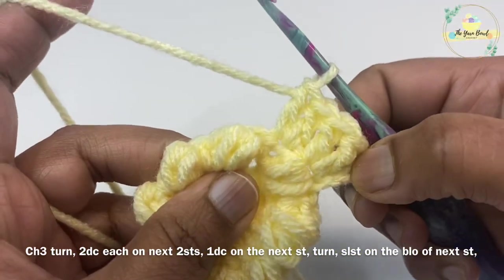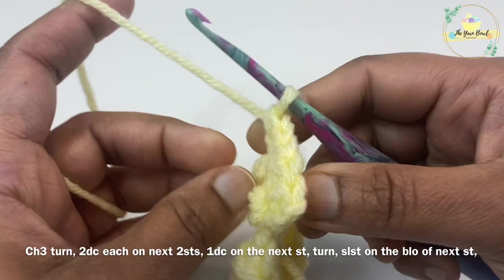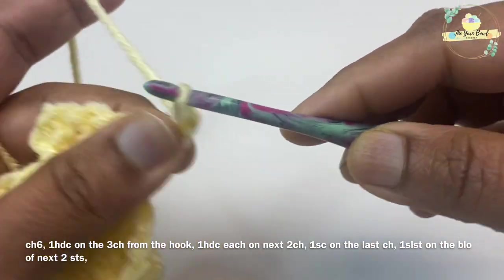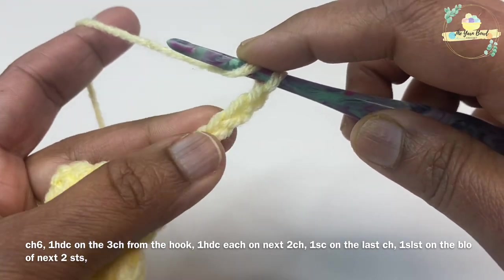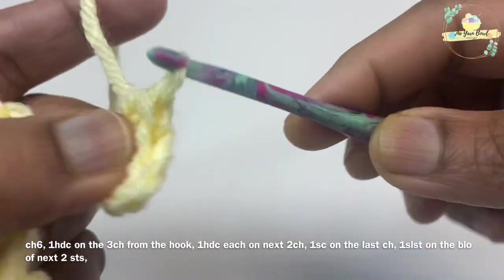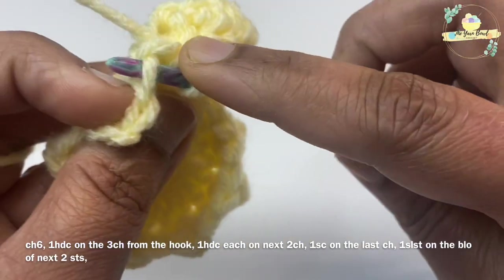On the next stitch, work only one double crochet. This is our head. Now turn your work to the wrong side and work a back loop only slip stitch on the next stitch. Then chain six — this will be our first ear. On the third chain from the hook, work one half double crochet, then one half double crochet each on the next two chains. On the last chain, work one single crochet. The first ear is complete.